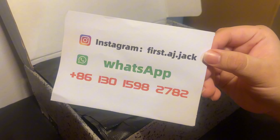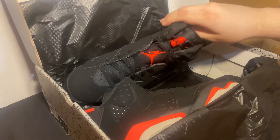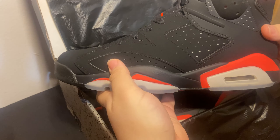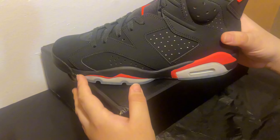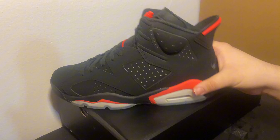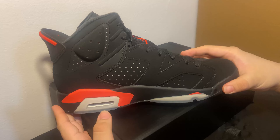There's their Instagram and their WhatsApp. These are the Jordan 6 Infrared — take a good look at the shoe. As y'all can see, that's what we're working with right there: Jordan 6 Infrared, a very beautiful shoe. I've always wanted this shoe for many years.